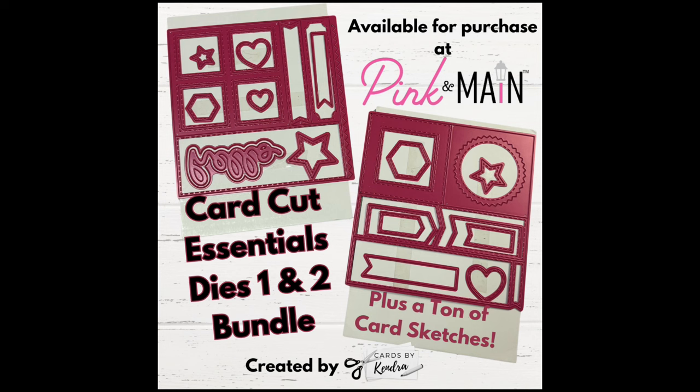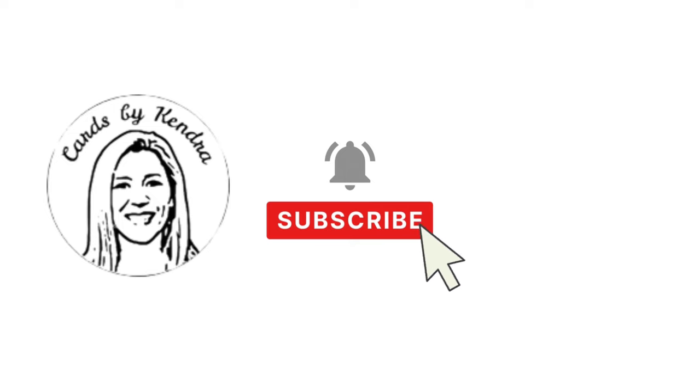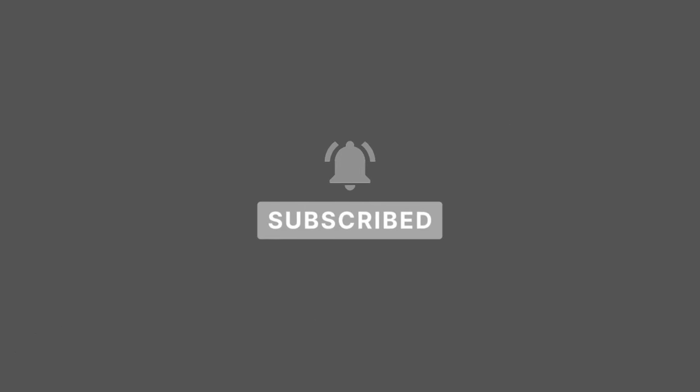I'd love it if you'd leave a comment below and let me know which card is your favorite. I really hope this video has inspired you to get creative, and I'd appreciate it if you'd give this video a thumbs up. Thank you so much for watching and I hope you have a wonderful day!